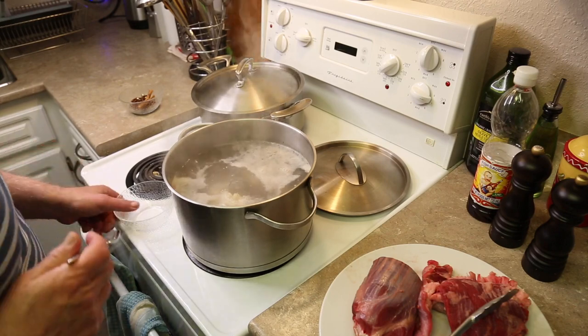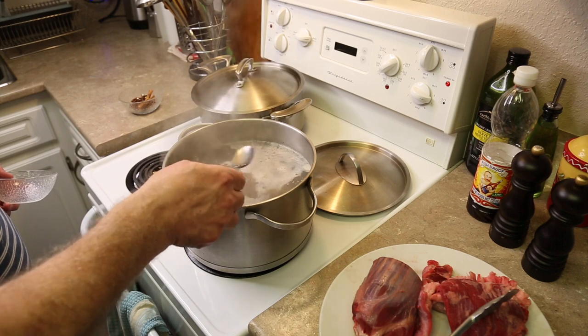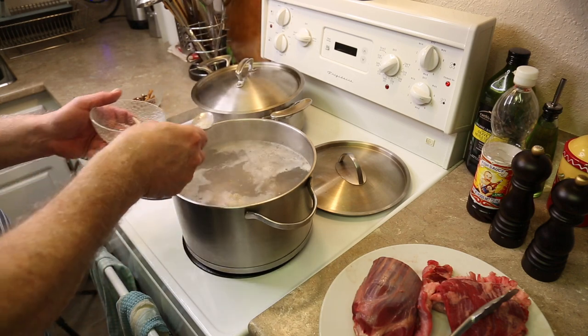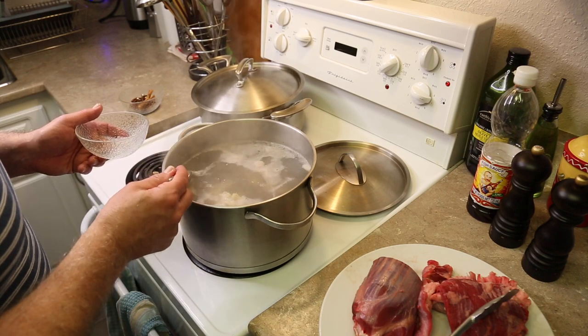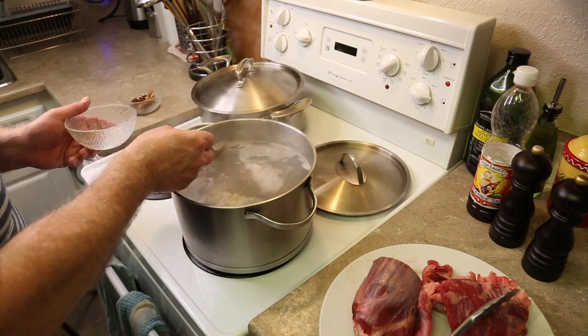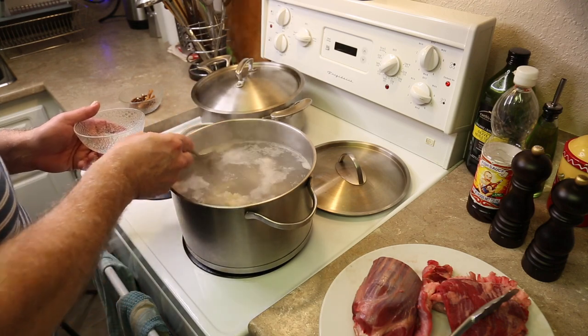The bones and the tendons are boiling away. As you can see, there are impurities from the bones rising up to the surface, so we are going to skim those off. This is a constant process in making pho broth — to have a nice clear broth by getting rid of all the extra fat and impurities.